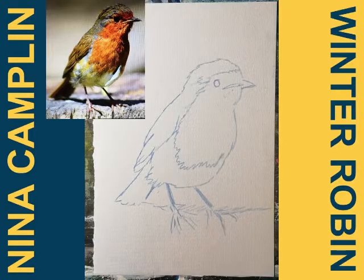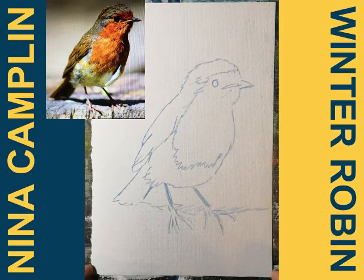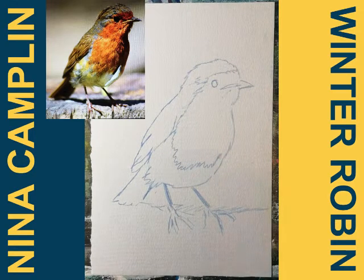I'm using watercolor paper — textured watercolor paper — so that's fine. You can even use sandpaper. I'm going to flip the camera; to start with I've just drawn out a rough guide for where I'm going to put my robin.